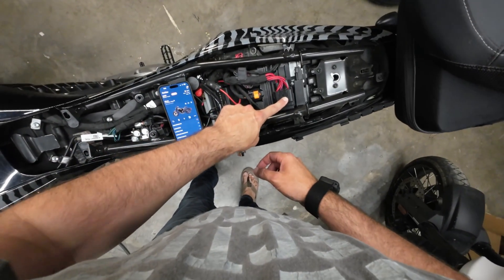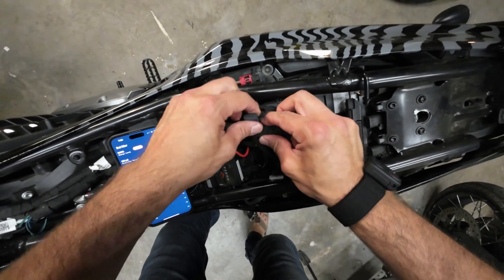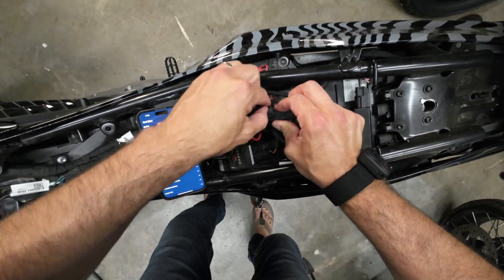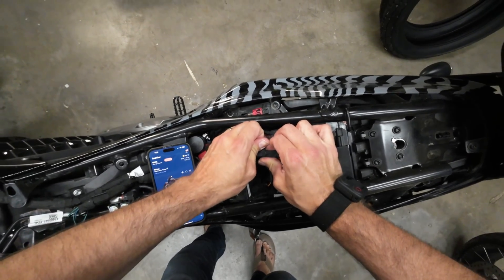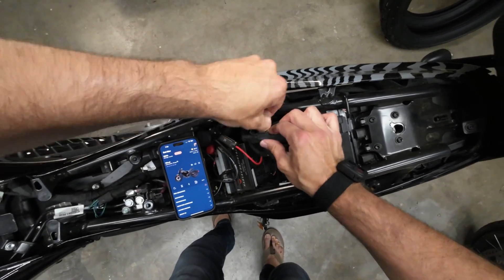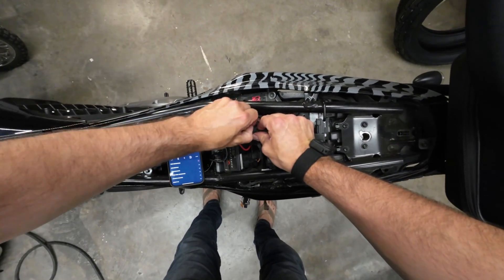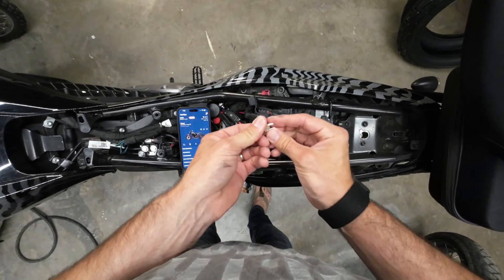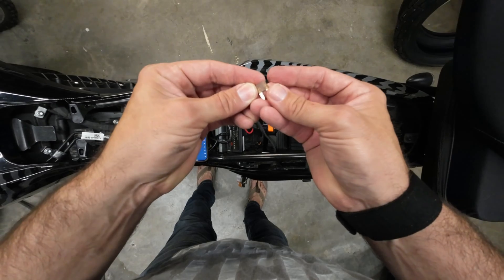This is the main fuse pack right here. We're gonna pop this cover and there's the five amp fuse on here. The bike is off. We're gonna pull this fuse now — just make sure you have your fingers on it good because it does like to fall inside the bike. We're gonna pull that five amp fuse and check it just to make sure that it's still good.